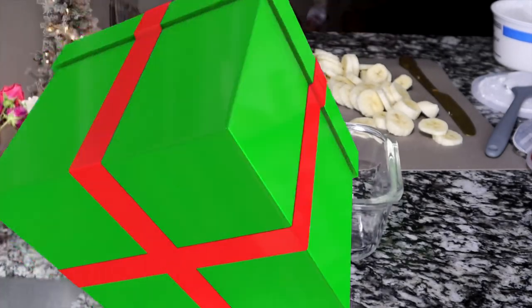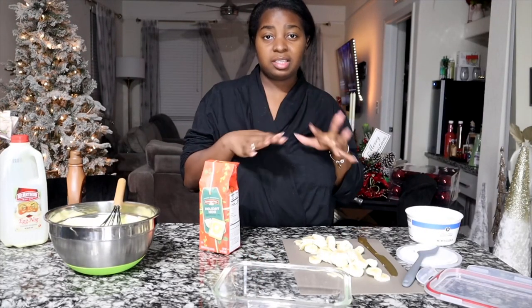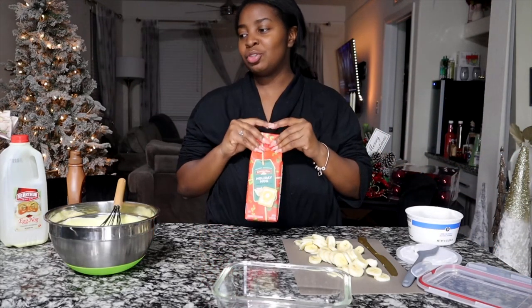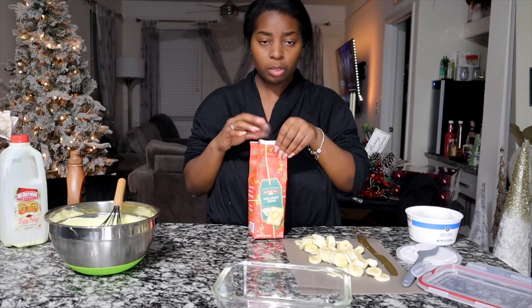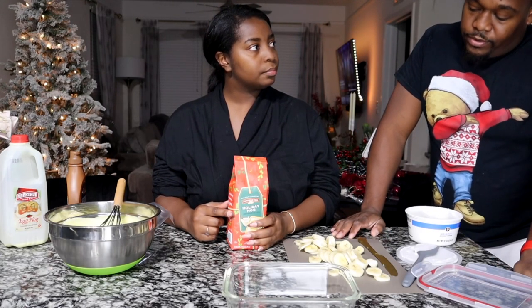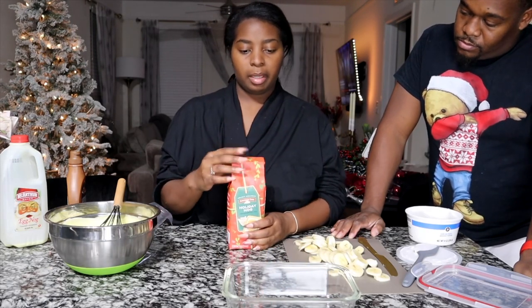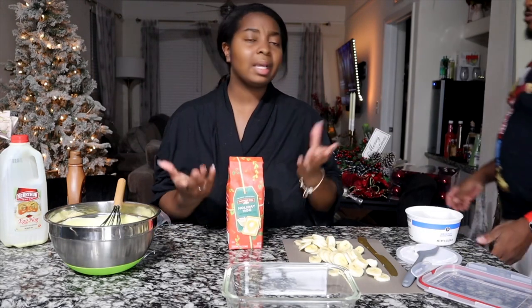Now it's time to layer it. Let's do it! I don't know, this is gonna taste really good — especially if you let it sit for like a good hour. We about to start our own business. This is easy. Once you make it, you layer it how you really want. Maybe four or five cookies on the bottom, then banana, then pudding — cookie, banana, pudding — or whatever. We can do it however.